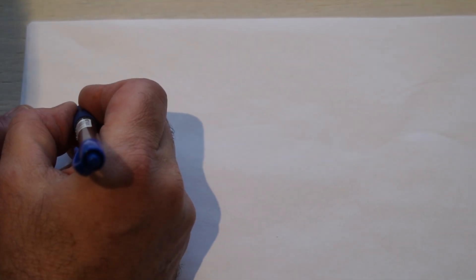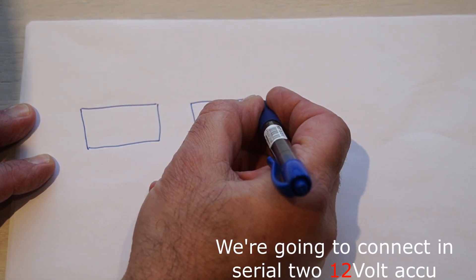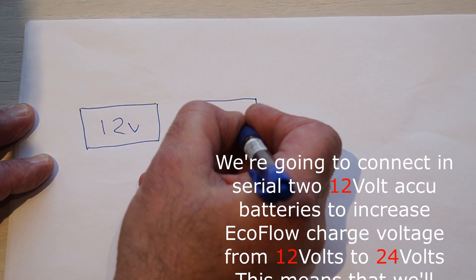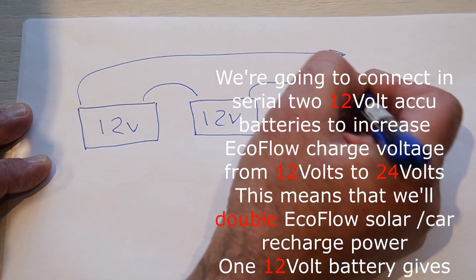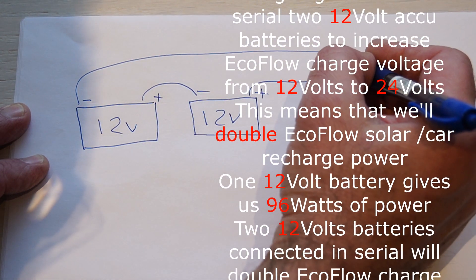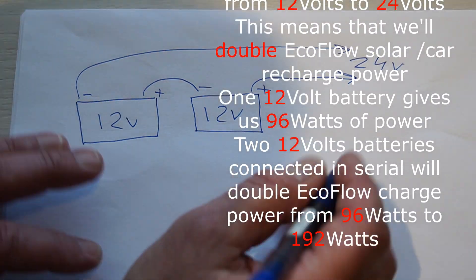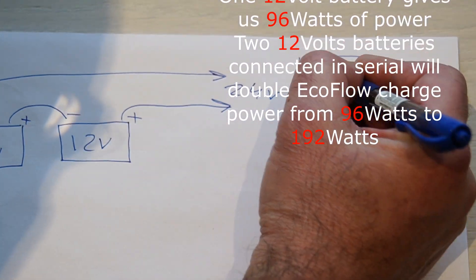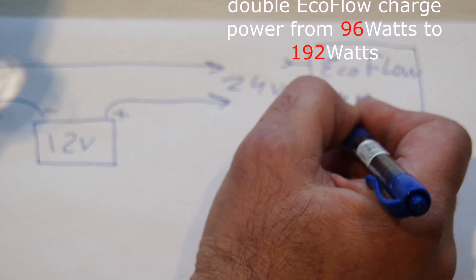So, what really are we going to do? We are going to connect two 12V ecobatteries, to connect them in series, and to use this connection as a general 24V supply to put it into the EcoFlow solar panel solar input.